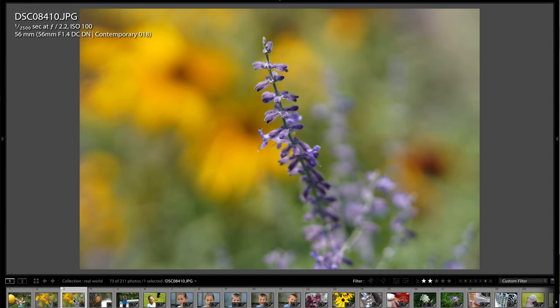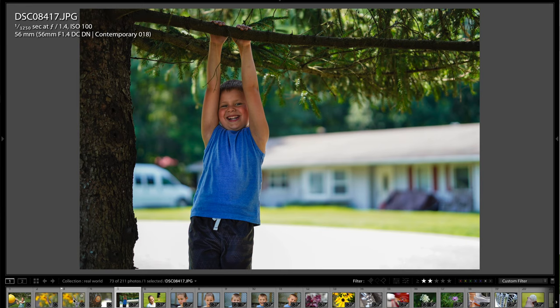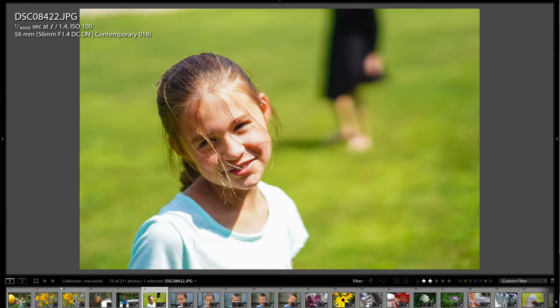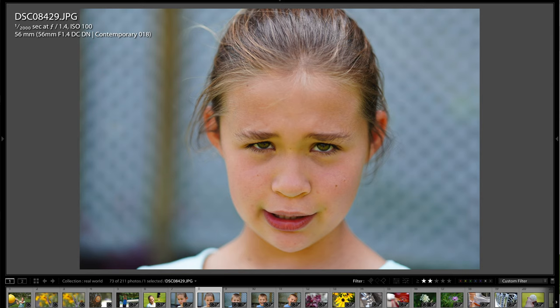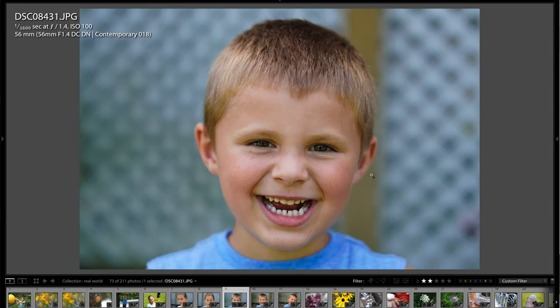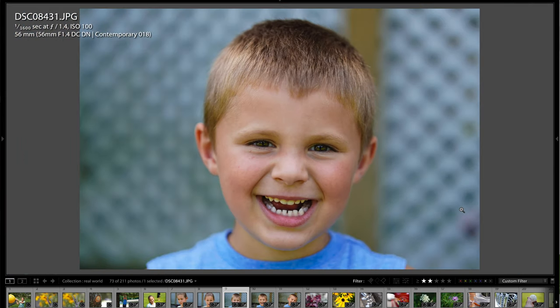That flower shot was at f/2.2, stopped down just that little bit. Here's a tree limb my dad cut off, and the background bokeh is exceptionally good. Here's Jace hanging on a branch with the house in the background. Another shot of Layla in a super high-contrast scene — the sharpness is killer. With the Sony a6400's eye-AF, the camera automatically chooses the eye when it sees a face and pretty much nails the focus every time — phenomenal.